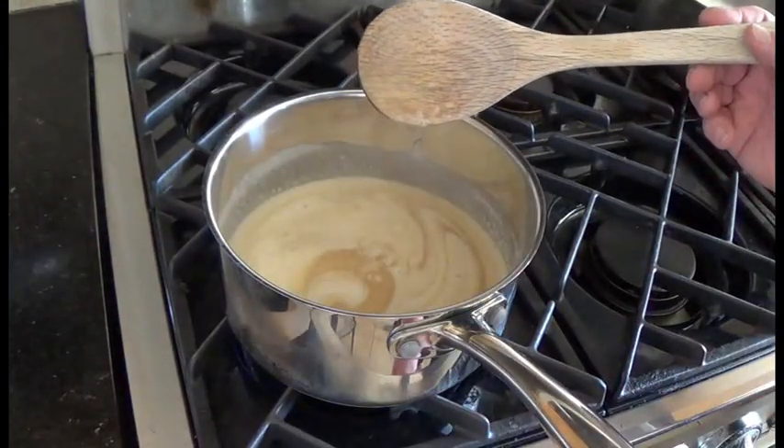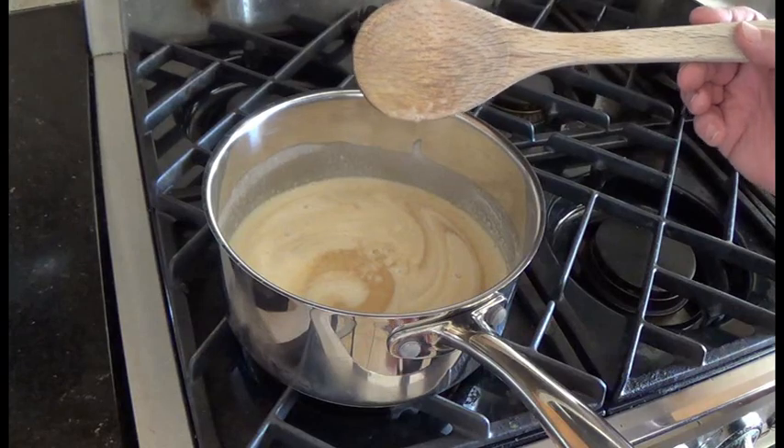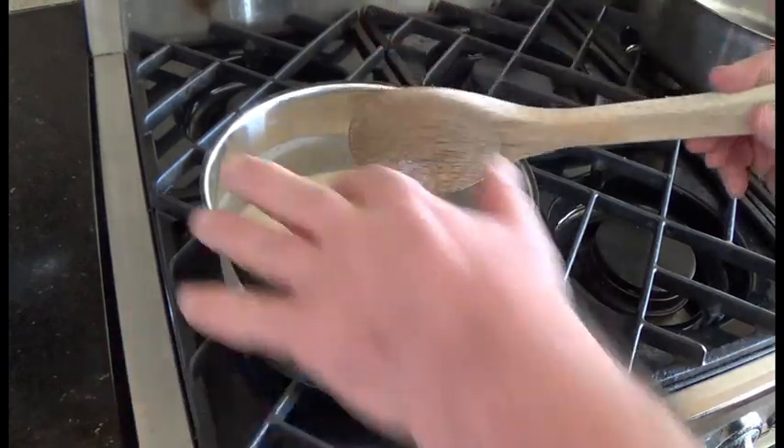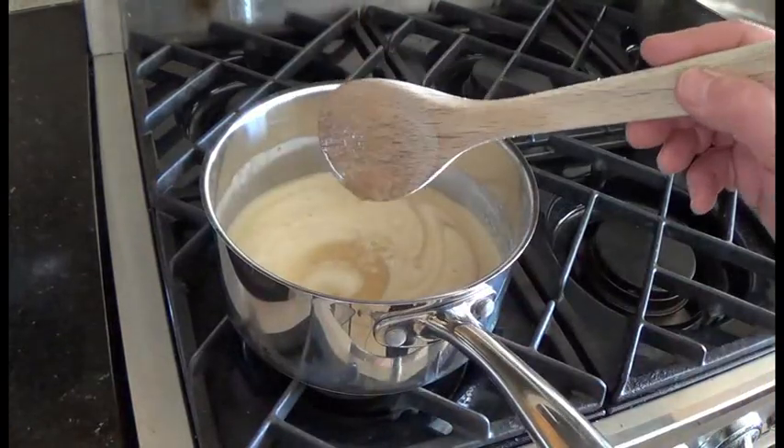Turn the heat on to medium. You don't want to turn this to high because if the flames come up the side, it can burn the stuff on the side of the pan.